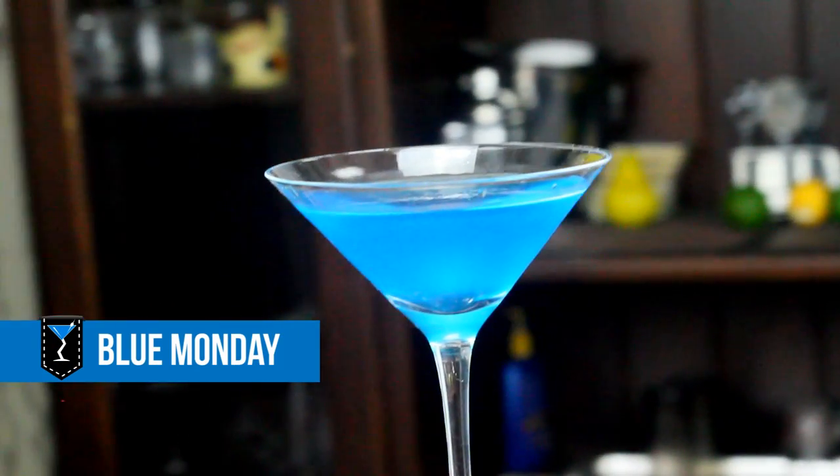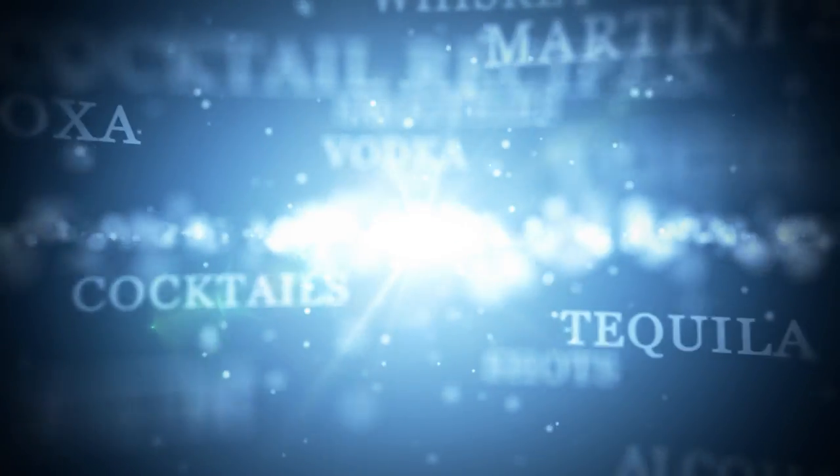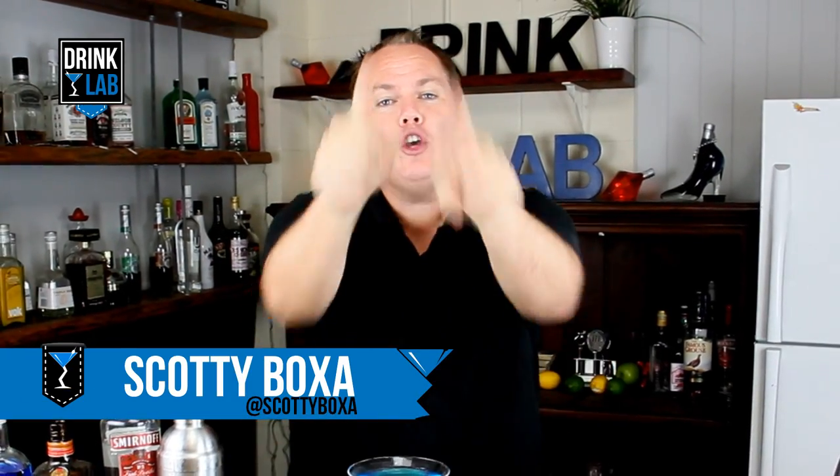How to make a Blue Monday Cocktail. G'day there drinking buddies, Scotty Boxer here for drinklab.org, your home to thousands of free cocktail recipes.